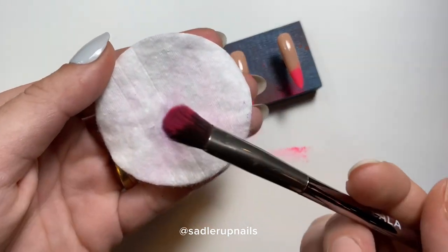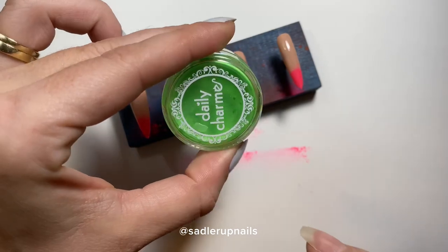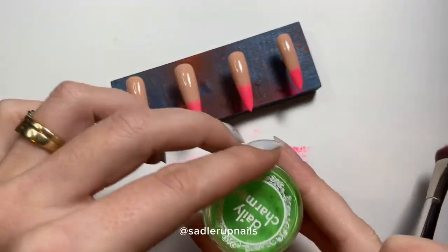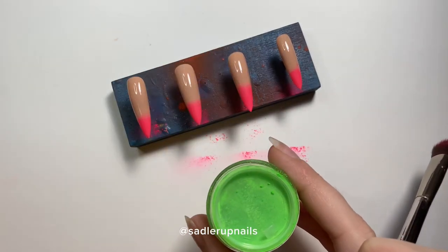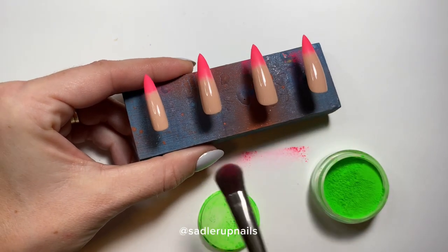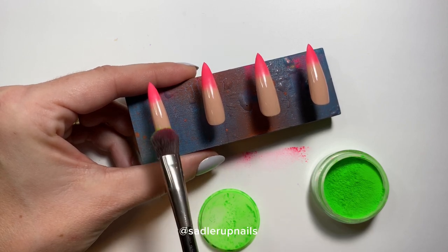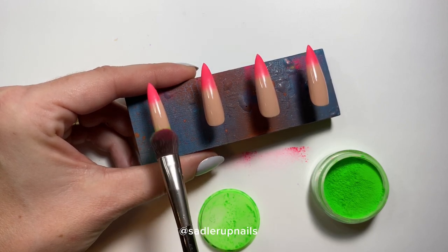I'm going to start with green. I wipe the brush off onto a cotton pad, then come in with green because that is the next lightest color. I flip the nails over since the green goes on the cuticle part, and go over all the nails just like I did with the pink.